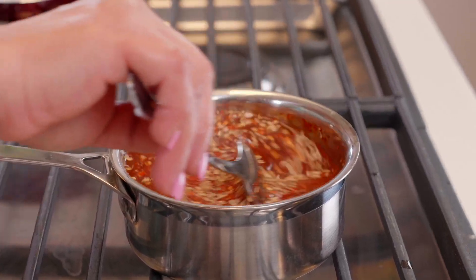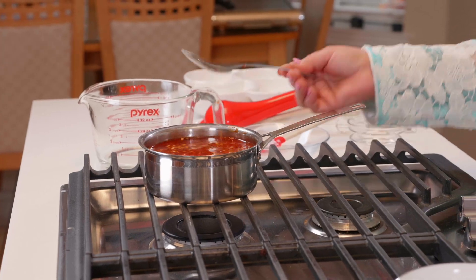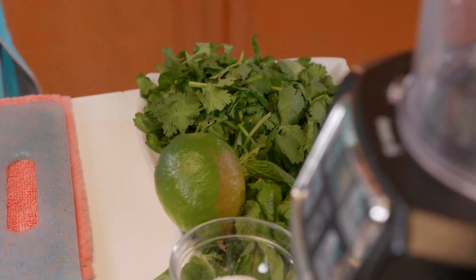Now we're just going to stir everything in. We've mixed it well — if you have coarse sugar, you need to stir until it fully dissolves into the water. Ours has dissolved well, so now it's up to the stove. We're going to move ahead to our second chutney.